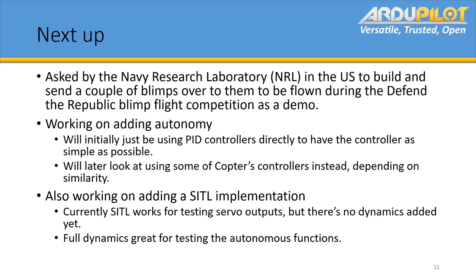We're also working on adding the autonomous function — initially just PID control, as simple a controller as possible. We'll later look at whether we can use some of copter's controllers and have a much more complex and effective controller, depending on how similar the dynamics are. We're also working on adding a SITL implementation, which is currently working for testing servo outputs, but there's no dynamics added into its model yet. Adding the full dynamics will be great for the autonomous function.